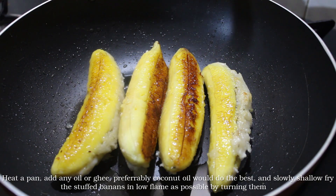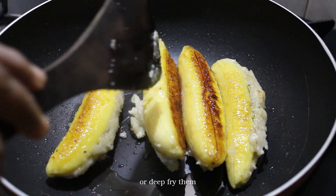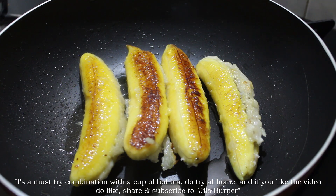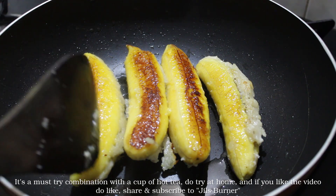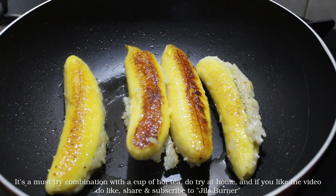This is the best combination. If you have a great recipe for your guest, please like, share and subscribe. How did you like this video? Thank you.